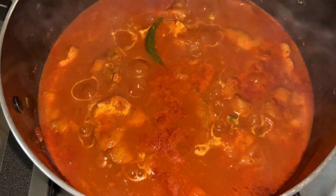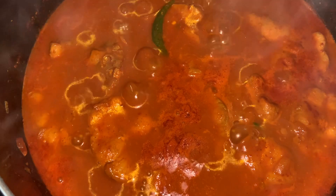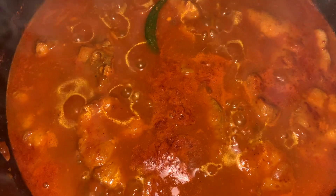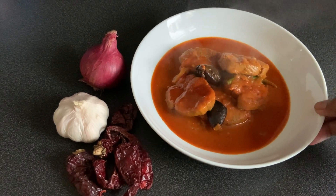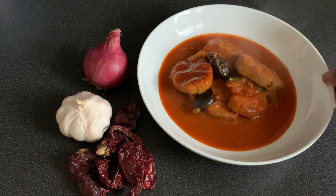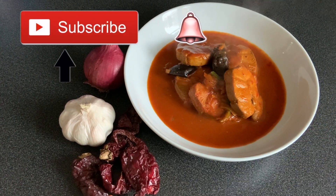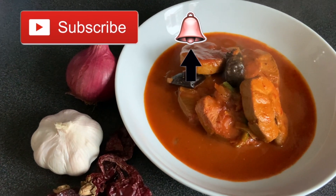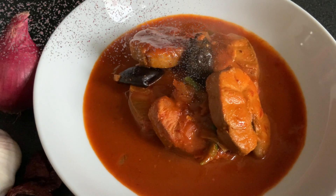Hello everyone and welcome to another cooking episode of Egg Zion Cook Time. Today I'm going to show you how to prepare Goon Fish Ambat Thik. My name is Eva and I post new recipes every Sunday. If you like recipes like this, make sure to hit the subscribe button and smash that notification bell to get notified when I post new videos. Don't forget to give it a thumbs up — that's very much appreciated.